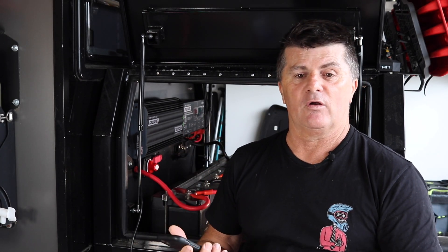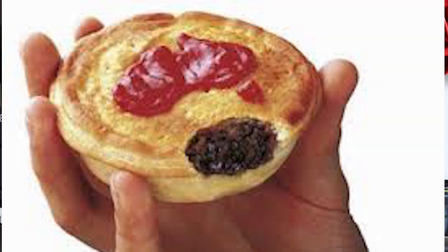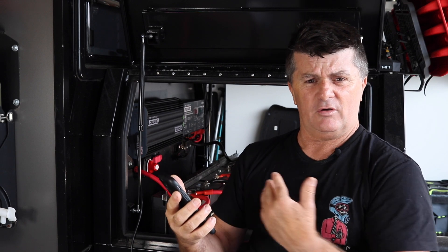Superb thing. So you can be traveling along in the vehicle, turn the fridge on, or if you had one of those little travel ovens you could turn it on, have something already in there, and it'd be cooked by the time you get to camp. Really clever stuff, I'm really impressed. Using these apps to configure the unit is superb.